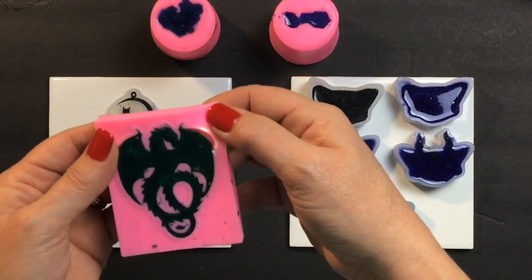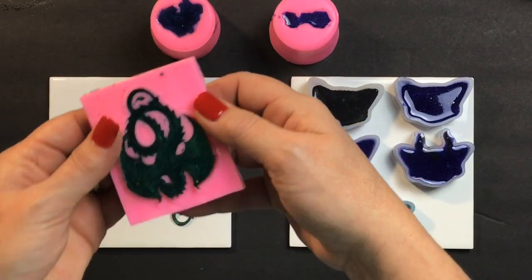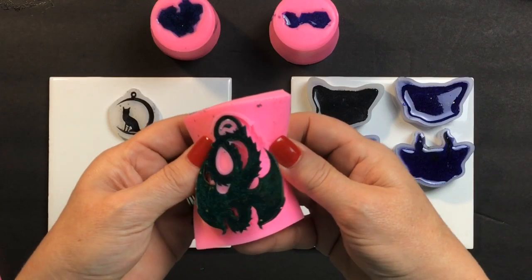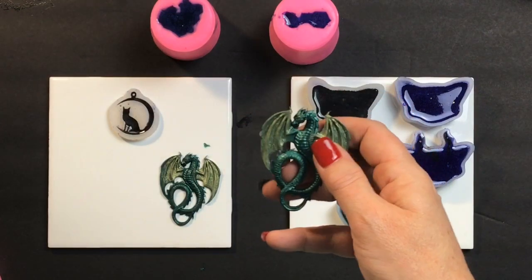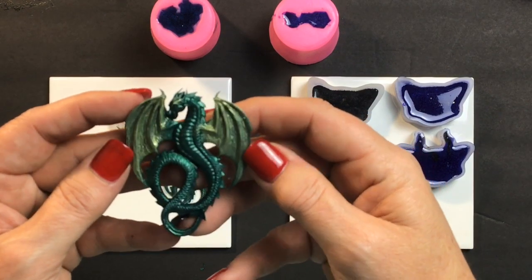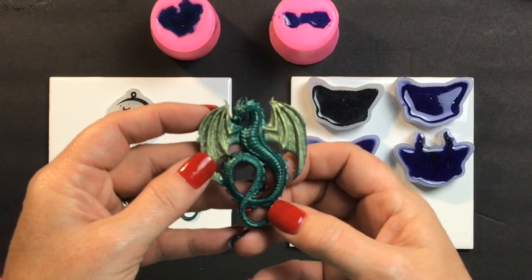Now this is the other one that I did. It's the same way, just coming right on out. I use the Stone Coat Artist resin with these. Wow.